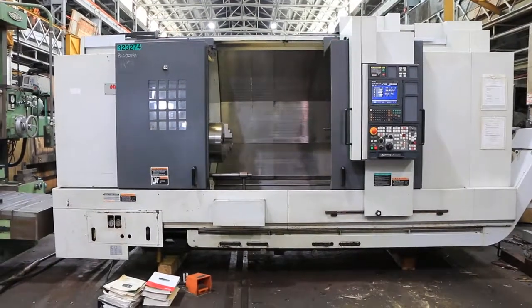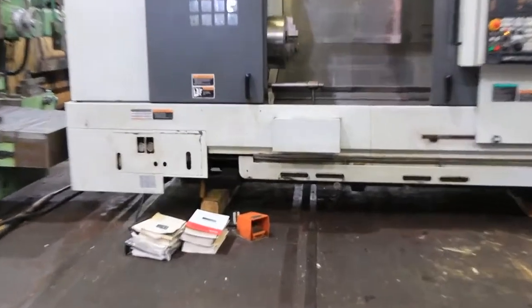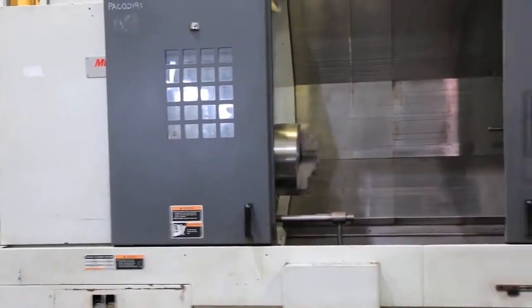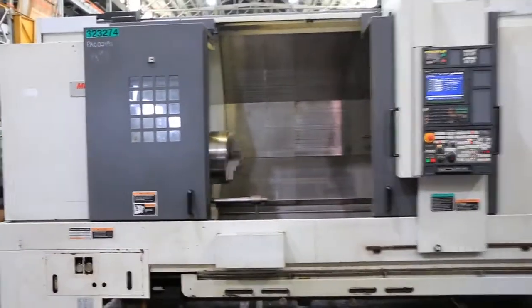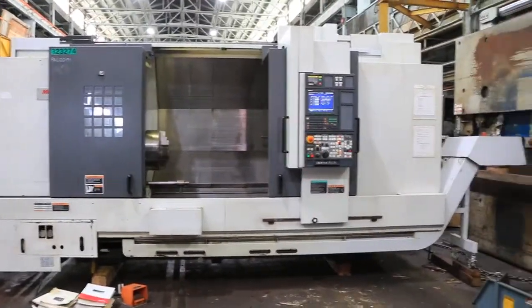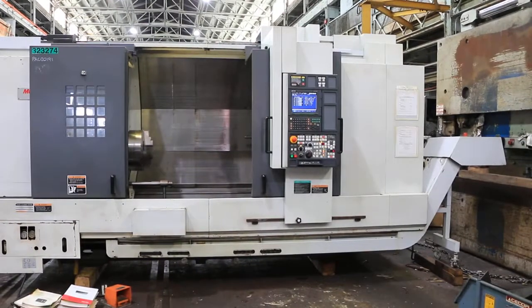Today we have a 2008 Mori Seiki NL3000Y-1250. The machine has a Mori Seiki MSX-850 Roman numeral 3 control. It's got a 15-inch Kitagawa chuck, C-axis, and Y-axis.